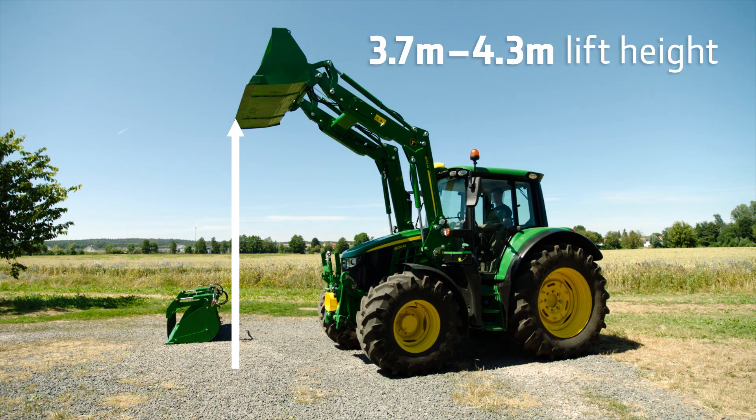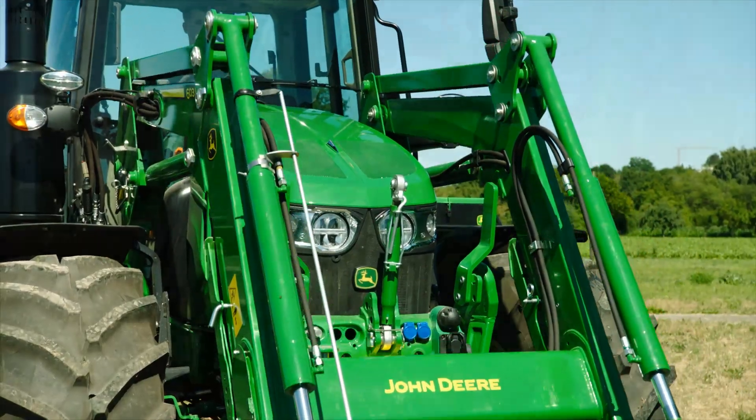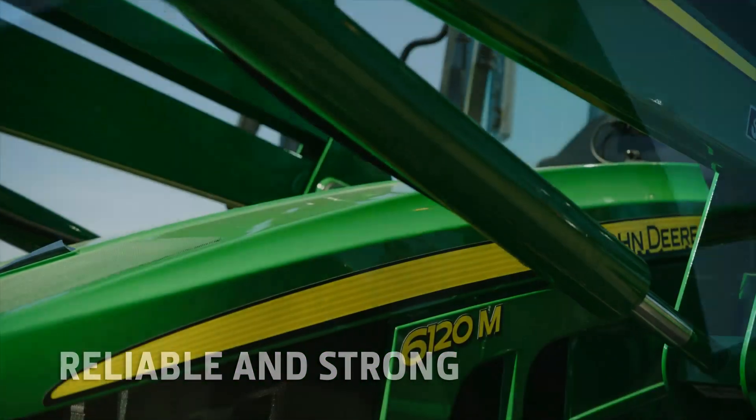The sleek design of boom and torque tube clear the view to the carrier, the bucket and loaded goods. The mechanically leveled loader offers high forces at low weight.